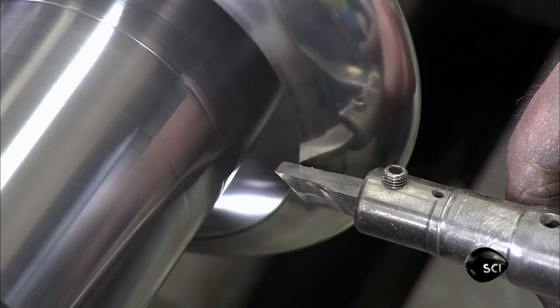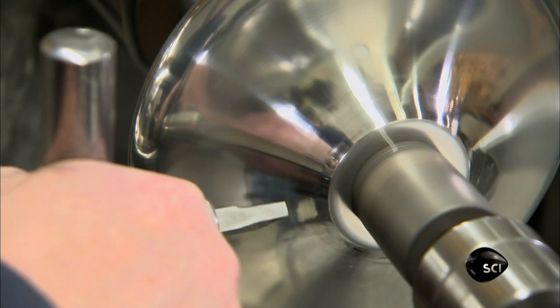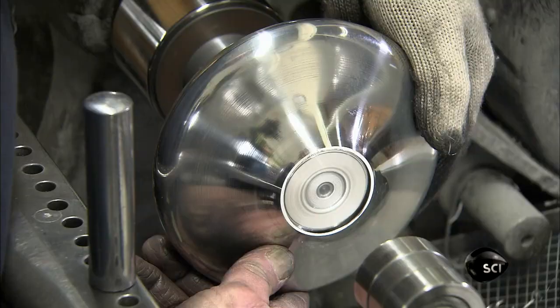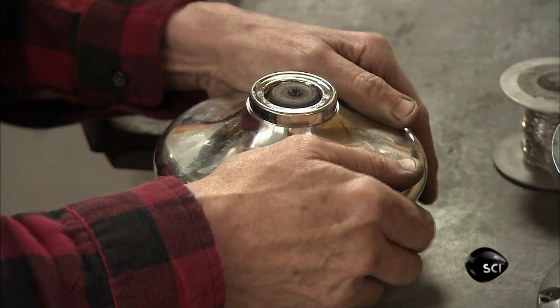He trims the bottom one more time. It's the third spin now. He fine-tunes the shape and cuts a hole in the top, sizing the hole for the burner collar. From a basic dome to a well-rounded part, this oil lamp reservoir is now ready for the burner.